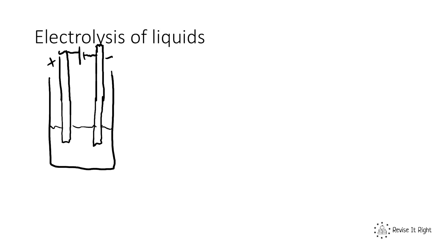We can electrolyze ionic compounds either as liquids or dissolved in a solution, and the outcomes are different, so I'm going to talk about both separately. First, electrolysis of liquids. When we melt down our ionic compound, we get free-flowing positive ions and free-flowing negative ions, because ionic compounds are made up of positive and negative ions.